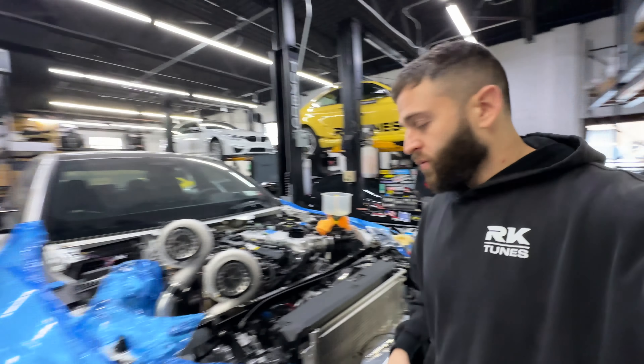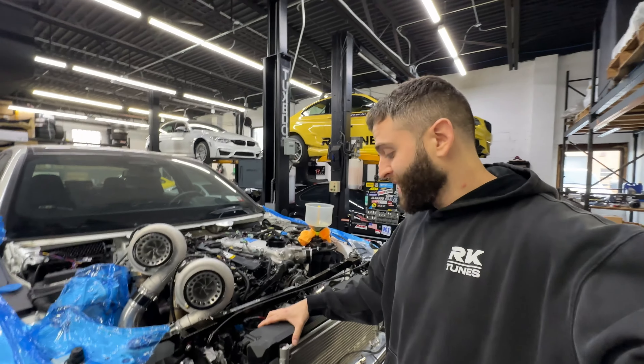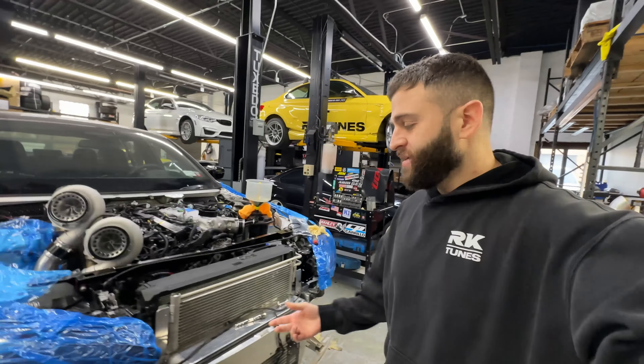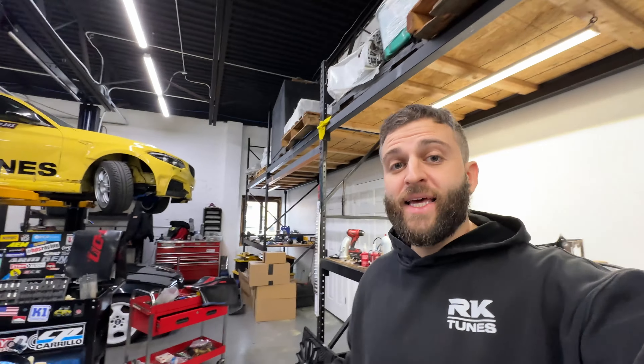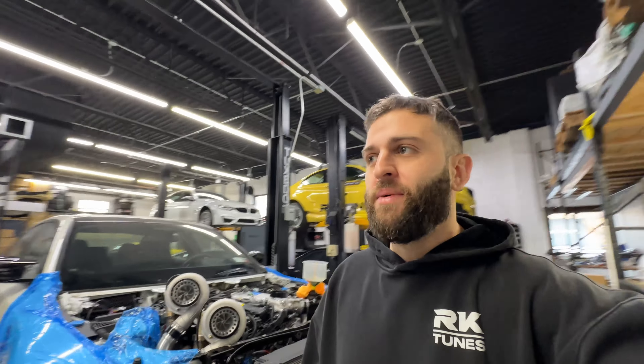Not everything always goes as planned — my radiator got damaged when the fabricator was doing things to it, so I'm ordering another one. Not happy — it's about $500. It doesn't matter where it leaks; we're trying to fill up the coolant because these are the final steps. Oil is in — it's a really good break-in oil, used to be called Brad Penn, now Charge Pipe-wise...